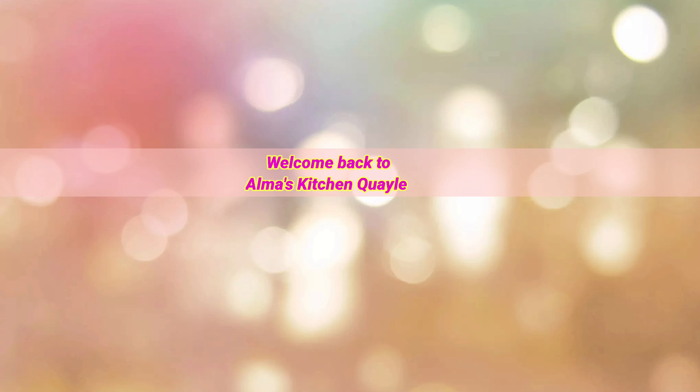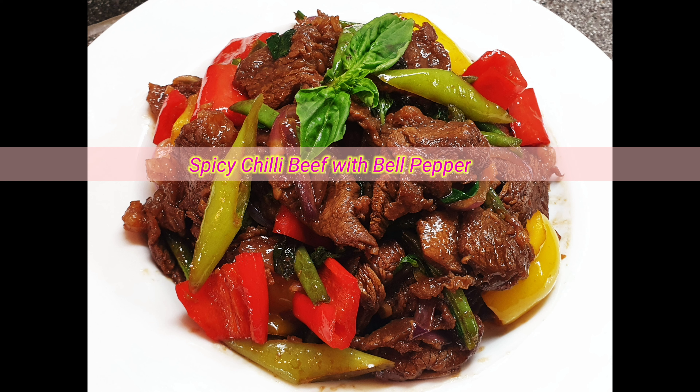Hi everyone, welcome back to Alma's Kitchen Quail channel. Today we're going to make spicy chili beef with bell pepper.